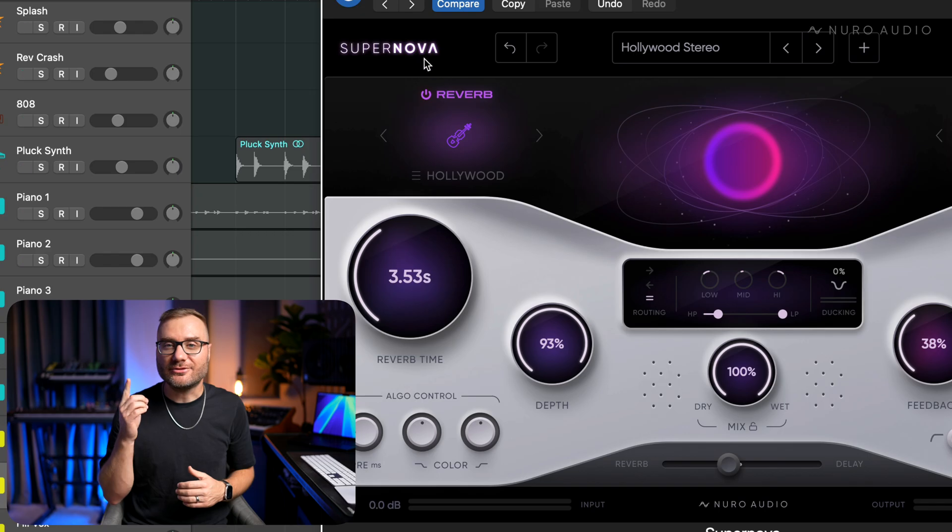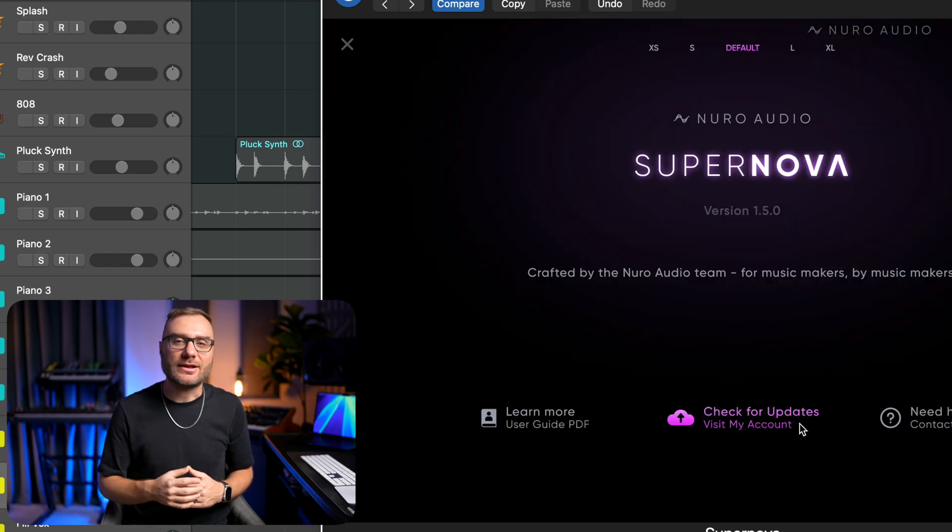Everything we just looked at in this video is available right now as a free update for all Supernova users. Just click the Supernova logo in the top left corner of the plugin, then click 'Check for Updates' and download the update installer. Make sure to close your DAW and any other apps you have open while updating your plugins, just to make sure the update goes through successfully.